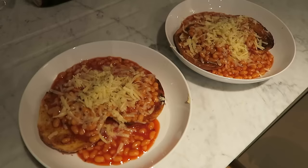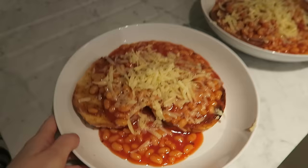Yummy! All done. How much do you want to eat this right now?